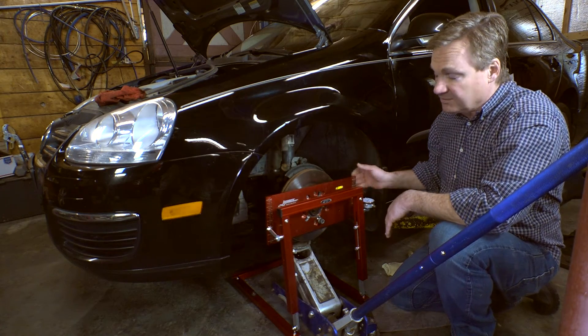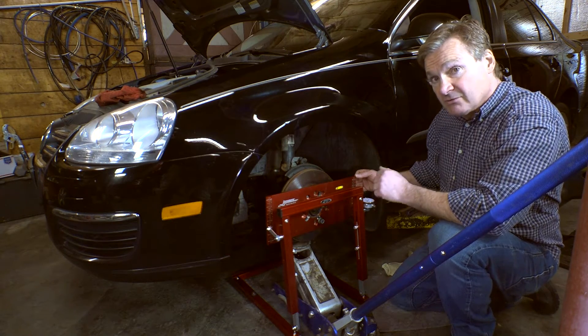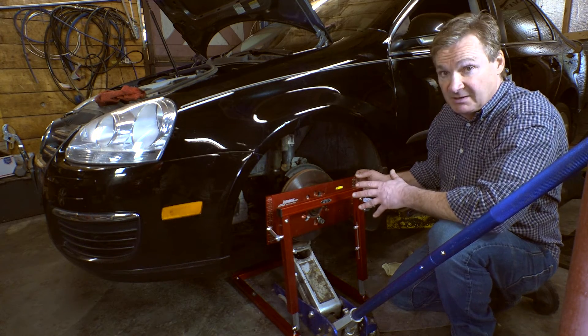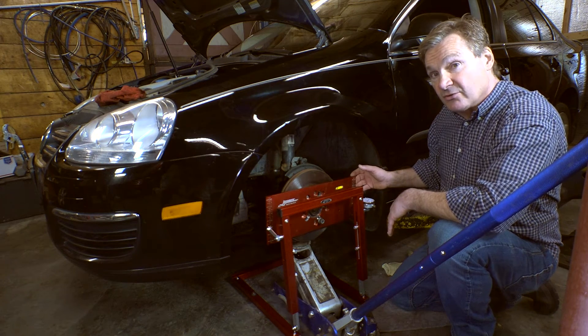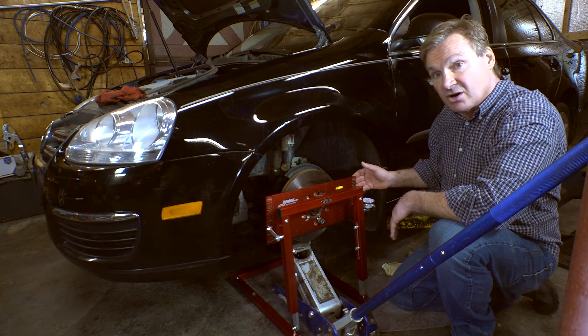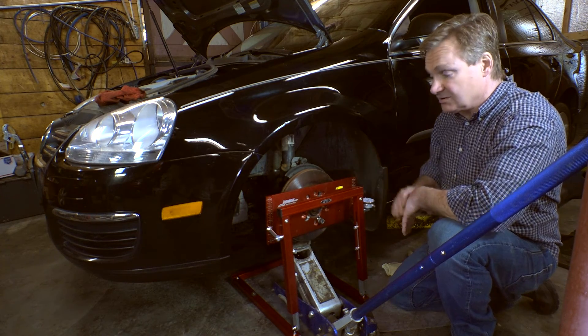The fix on this car is to take the outer tie rod, remove it, convert it to a heim end, and then build a shank that'll fit into the spindle. Or the other way is to build a spindle — I think it's a lot easier. We've done the heim end conversion on the race car and it's worked very well. That's something that race car builders and racers need to address, and that's how it's done.